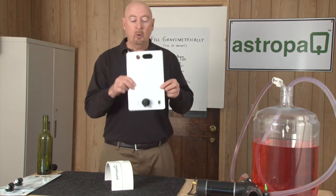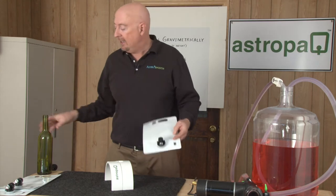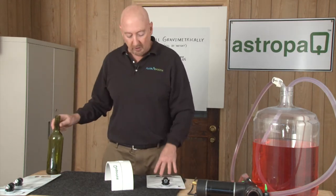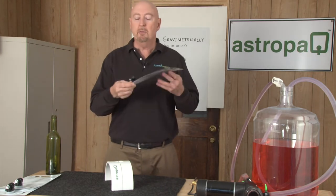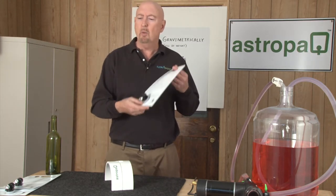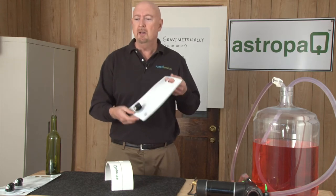This pouch is a 1.5 liter pouch, equivalent to two 750 milliliter glass bottles. What's nice about this pouch is you can bring it to the beach — wherever glass is not allowed — and share the wines you've made with your friends.